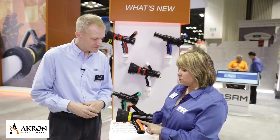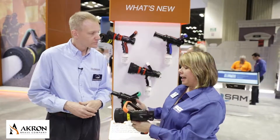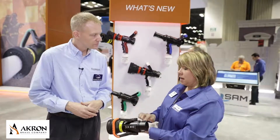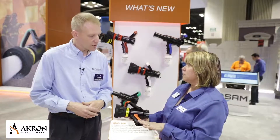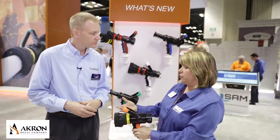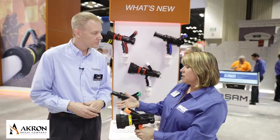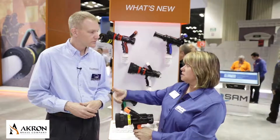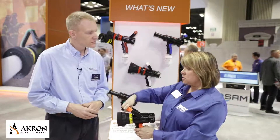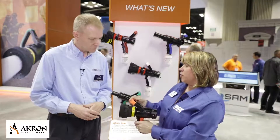We have a brand new grip with great handling, and in addition to that, you've got the ability to add our new color system. Color is important for inventory purposes, and also to align with various pre-connects on the truck. The colors just snap right on the handle and snap right on the pistol grip, and they're patent pending.